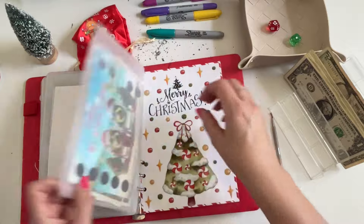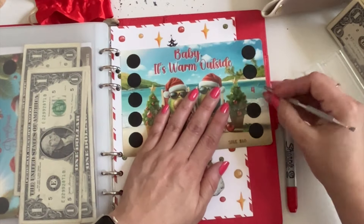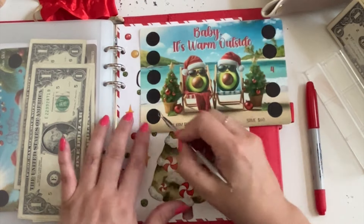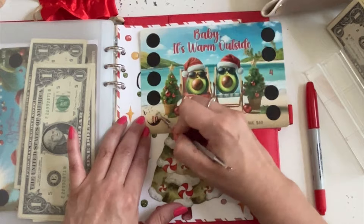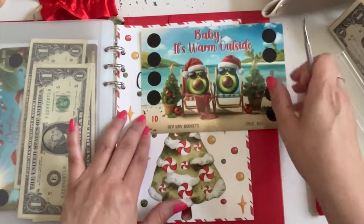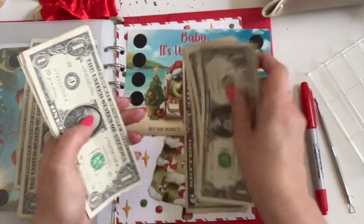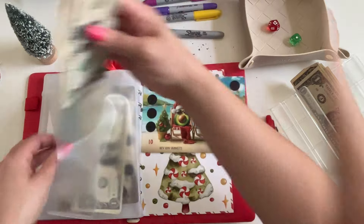Number 12 — that's my challenge here in the very back, Baby It's Warm Outside! I love that Christmas song. Isn't it Elf that has the greatest scene ever when they're singing and she's in the shower? I love it! Let me peel this one down here at the bottom — oh, ten dollars! I think there's either one or two tens on this challenge. So that's ten dollars — and we have six dollars left.